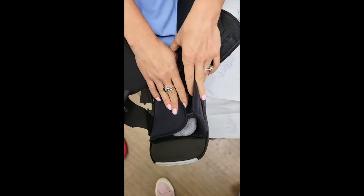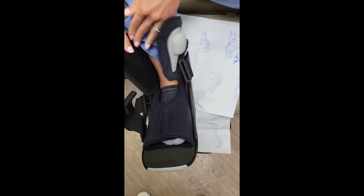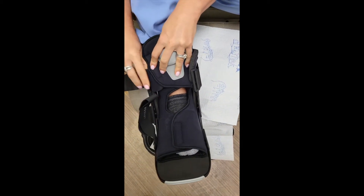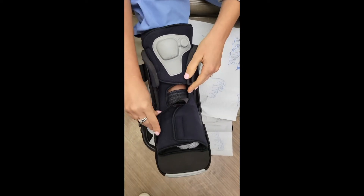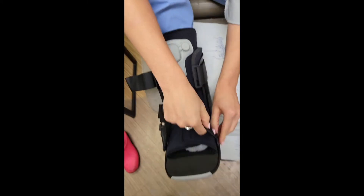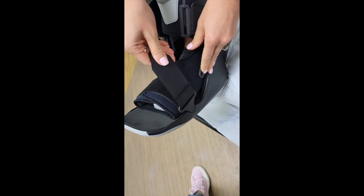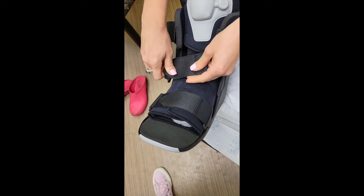You're then going to put the cushioned portions together snugly and strap the velcros. They go through these little side parts and then you're going to pull them to secure your foot.